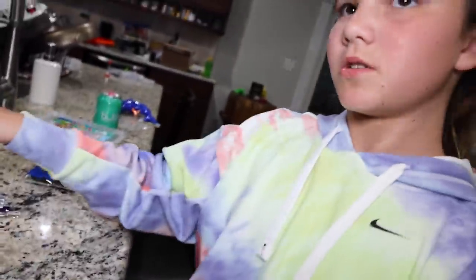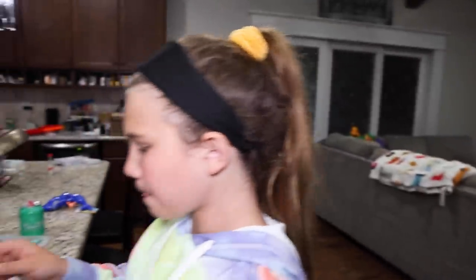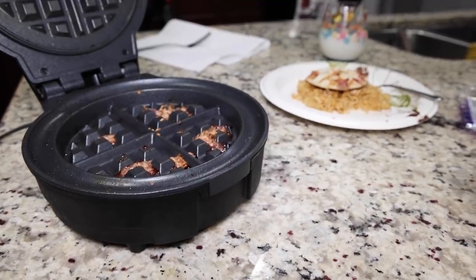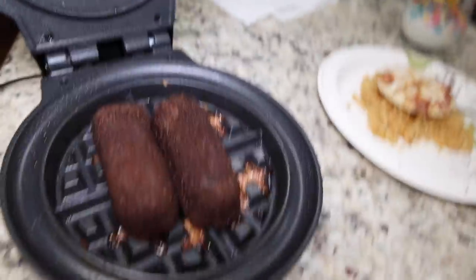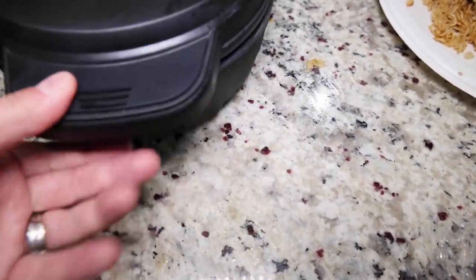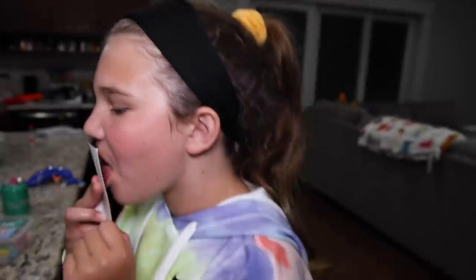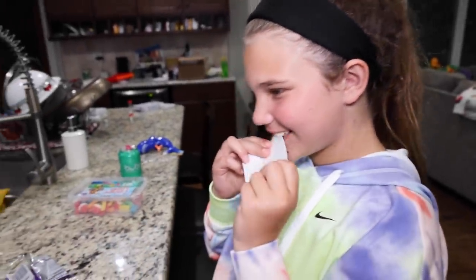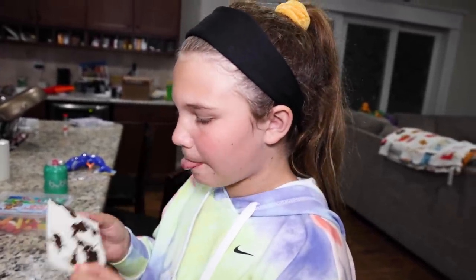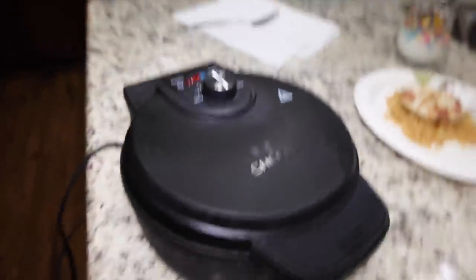Twinkies! So let's do Twinkies now. We'll plop two Twinkies in there and let's see what happens. Say goodbye to the Twinkies. Three, two, one — squishing it down. Alright guys, we'll see you in a few minutes and we'll see what happens with the Twinkies.